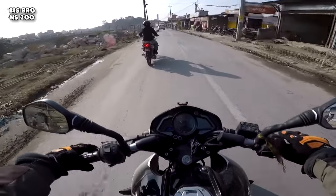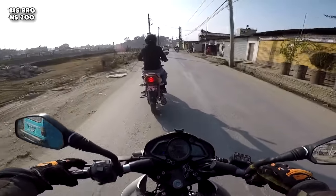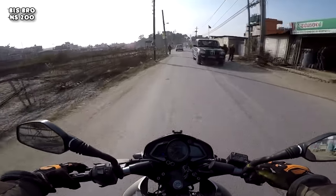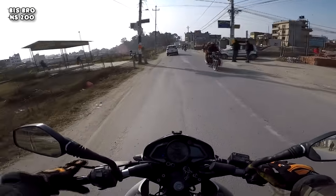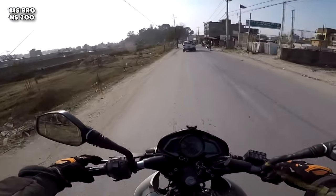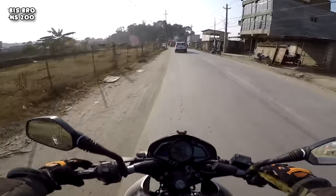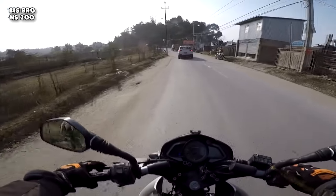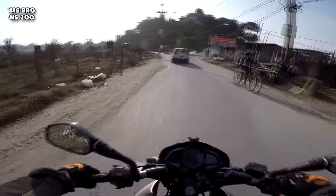Talking about the mileage, I'm quite disappointed. It's giving like 28-29 kmpl now. When it was new it was like 30 to 35, but after a year it dropped to 28-29. I'm very much frustrated with this mileage.